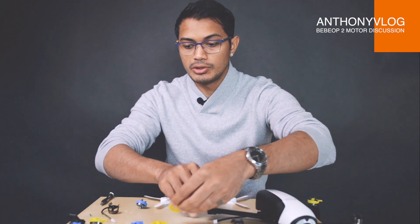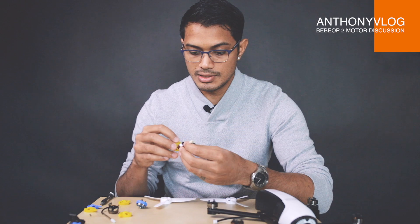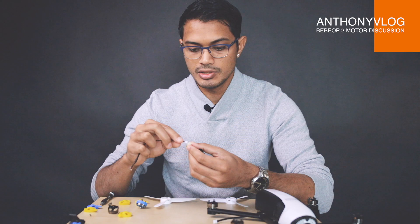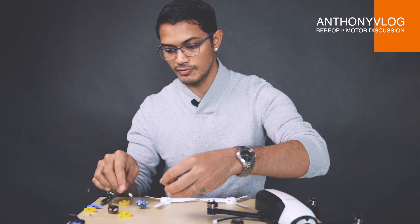Back to the main topic of swapping motors. Can I swap motors if I have damage on my Bebop 2 and there are no A motors to buy and I only have a C motor? Can I plug a C motor into the position where the A motor was? The simple answer is yes, it will connect. This is the connector from the motor — it will connect on any of the motors, A or C.